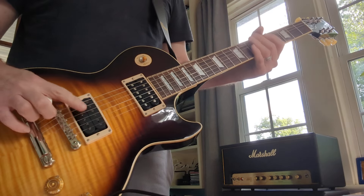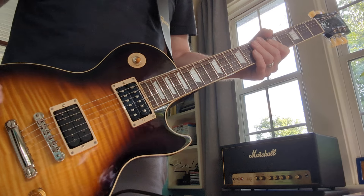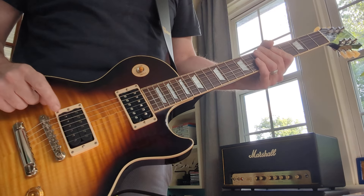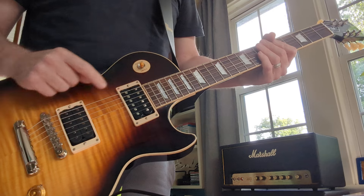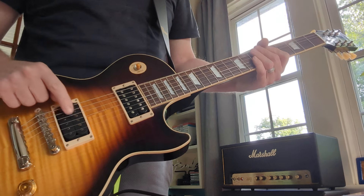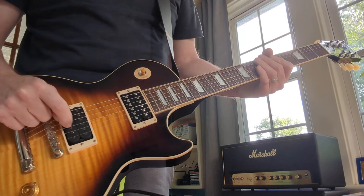I bought this Gibson November Burst at Guitar Center, and as you can probably tell in the picture, the bridge pickup was replaced. This is the stock pickup, but this is a Seymour Duncan. It's all matte black, and even the screws are black.